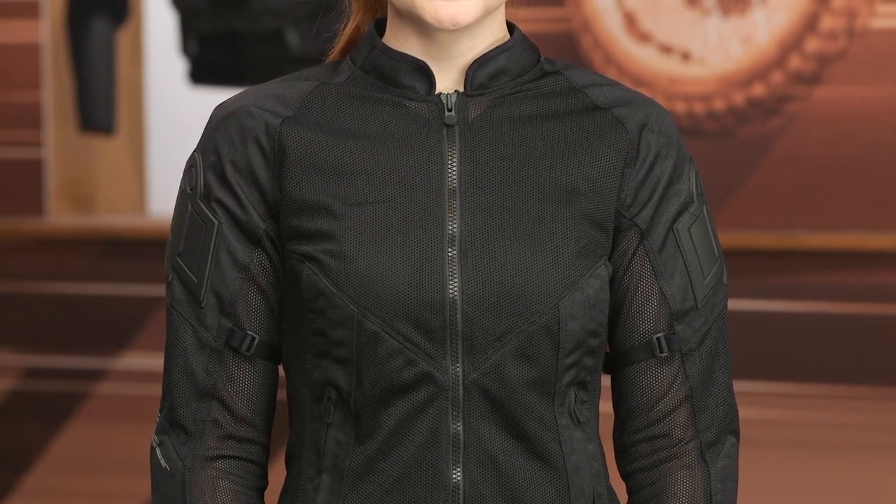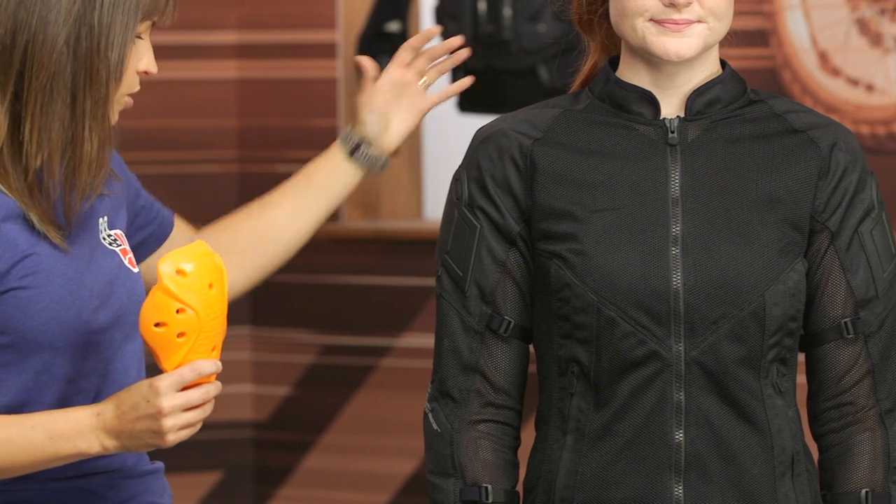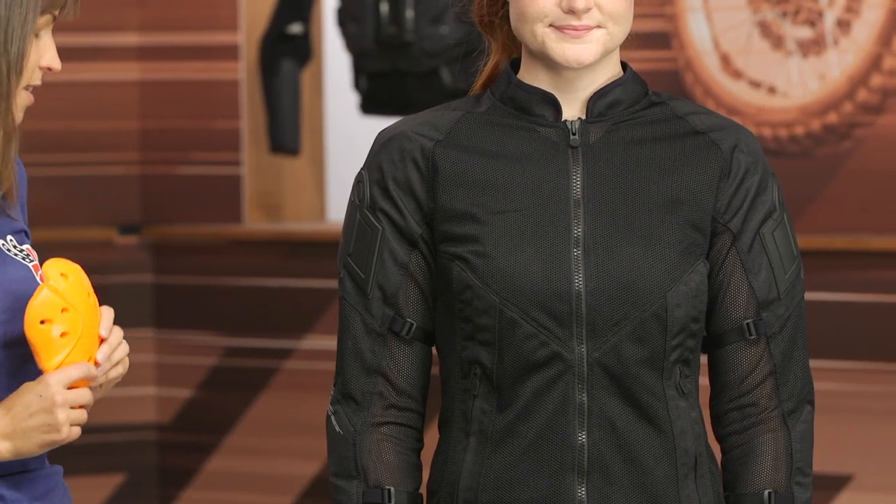Up in the arms, you're going to see a change in that material — this is actually a 300D material that is double layered. Behind that material is where the armor starts. This is D3O CE Level 1 armor, and you're going to get this armor in the shoulder, in the elbow, and also in the back as well.